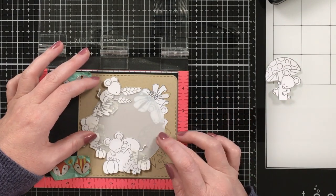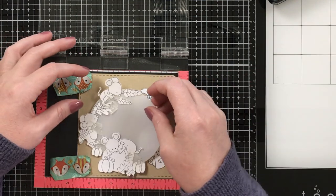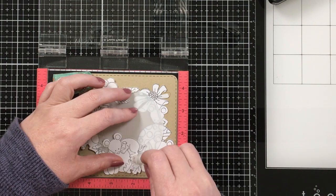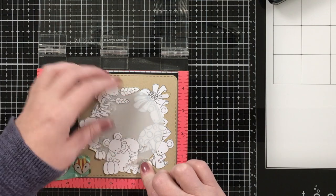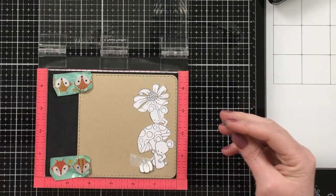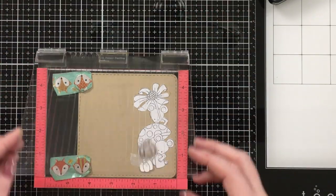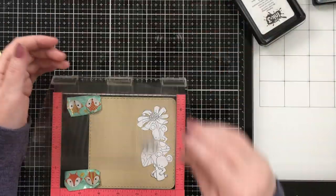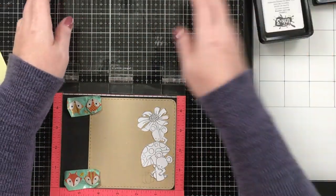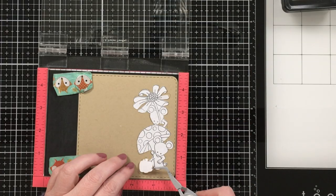Having the stencil allowed me to easily position each mask again and I can work my way around. When you mask anything, you just want to make sure whatever image you want in the front is the next image you stamp. This was fairly simple but I really don't do this enough because it is time consuming. Having the images all stamped out on the mask really helps me decide how I want to line up the card.